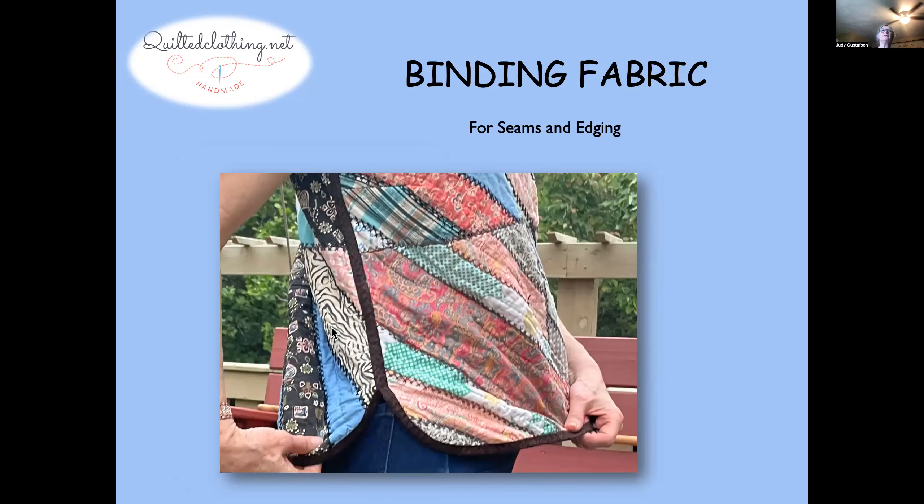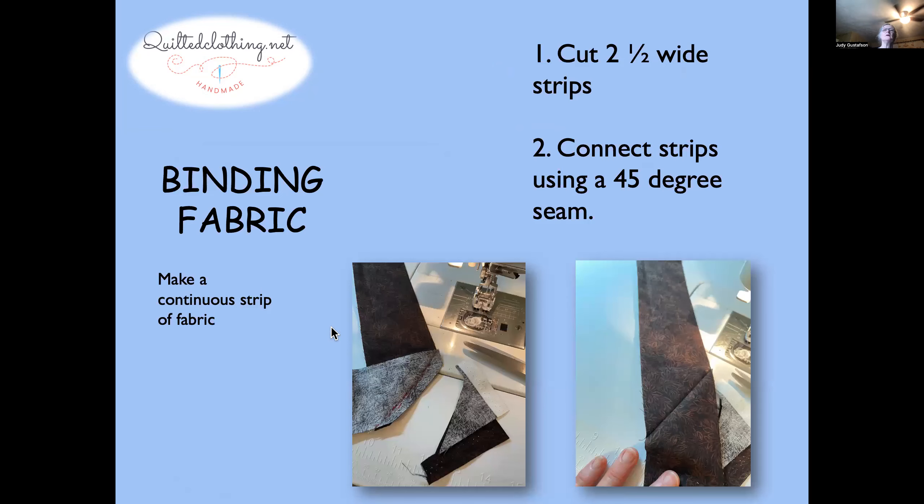The other thing you're going to do that's different is you're going to use a binding fabric for the seams and for the edges. This is a quilting technique, and I'll show you in detail how to do that. Throughout quilting, binding fabric is used for the edges of the quilt, and for garments it works perfectly for covering seams to make finished seams and to make the edges look nice.